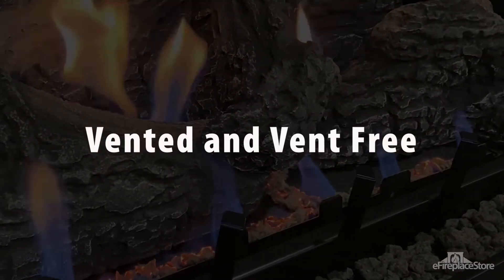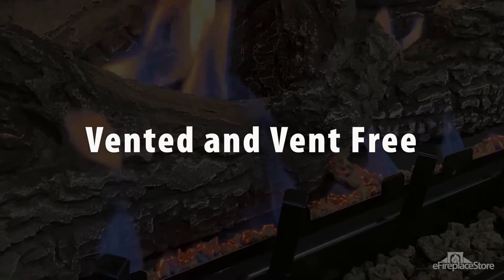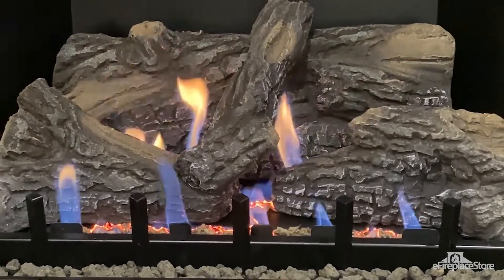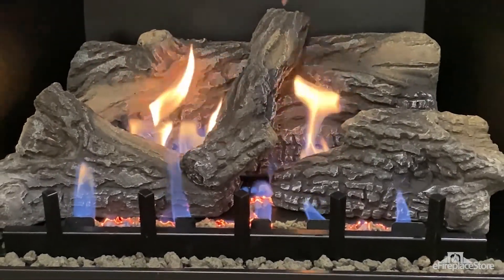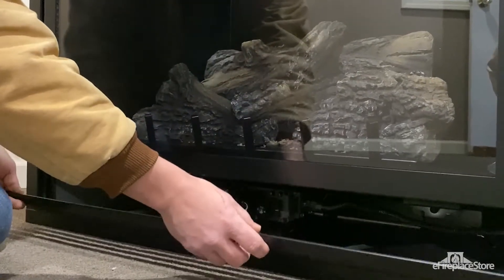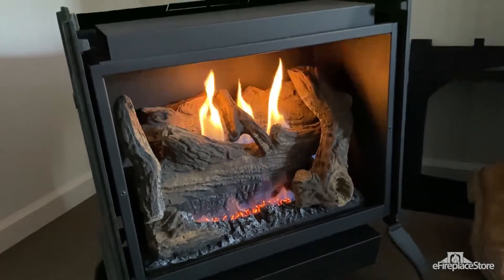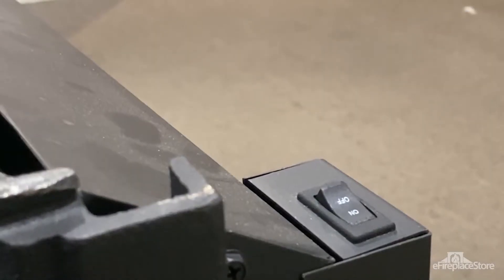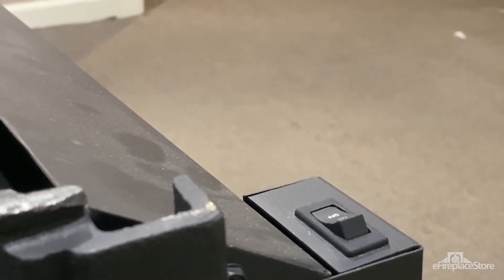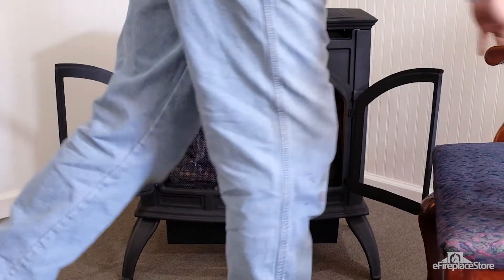Vented vs. Vent-Free: There are two types of gas log sets out there. Vented sets offer a large and realistic flame pattern, and they allow for different log or glass arrangements. However, a vented set can have limited heating ability and the gas controls are quite visible. Vent-free sets, on the other hand, will give you a better heat output and offer controls that are out of the way and unobtrusive. However, vent-free sets are not legal everywhere — in Canada and California, for example, you can't own vent-free appliances at all.